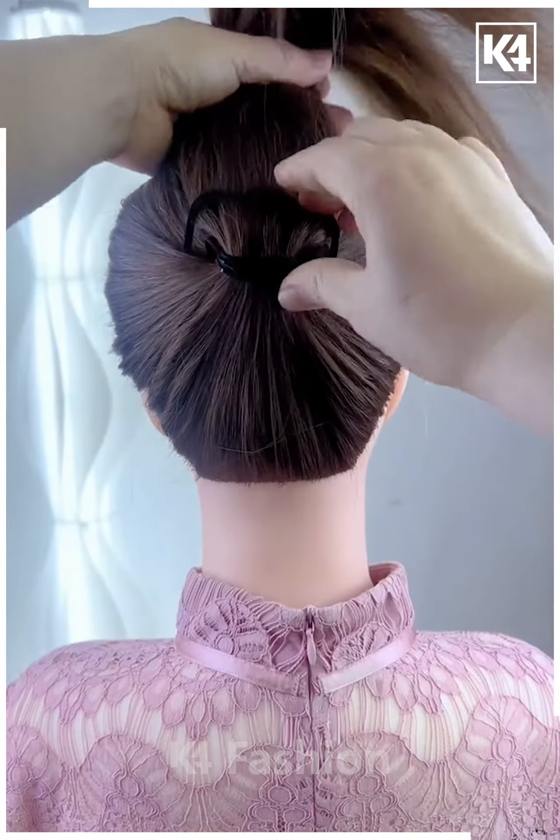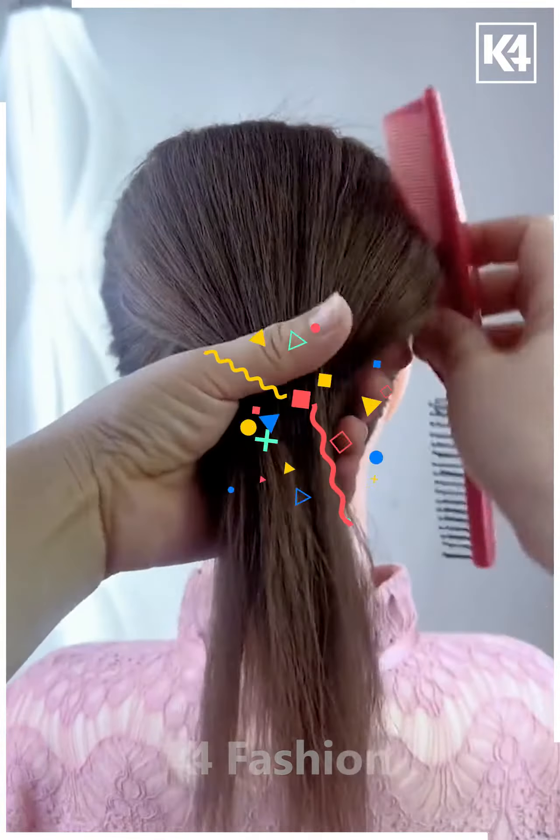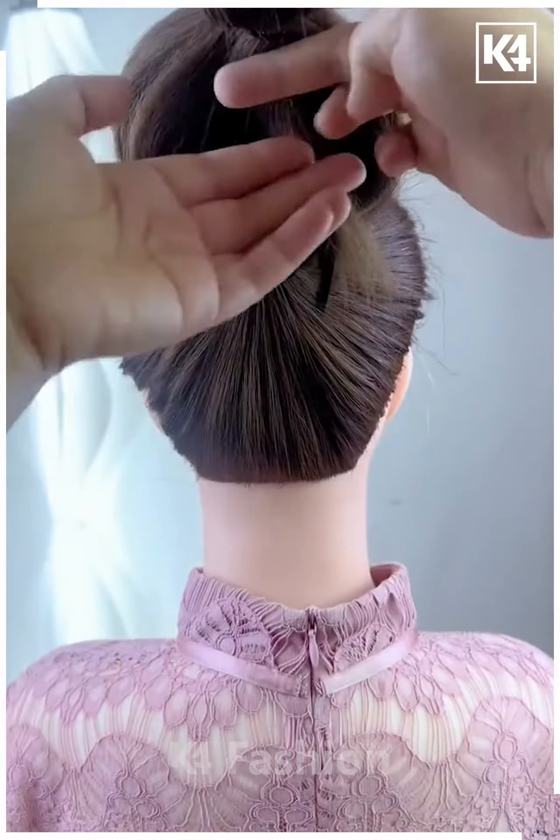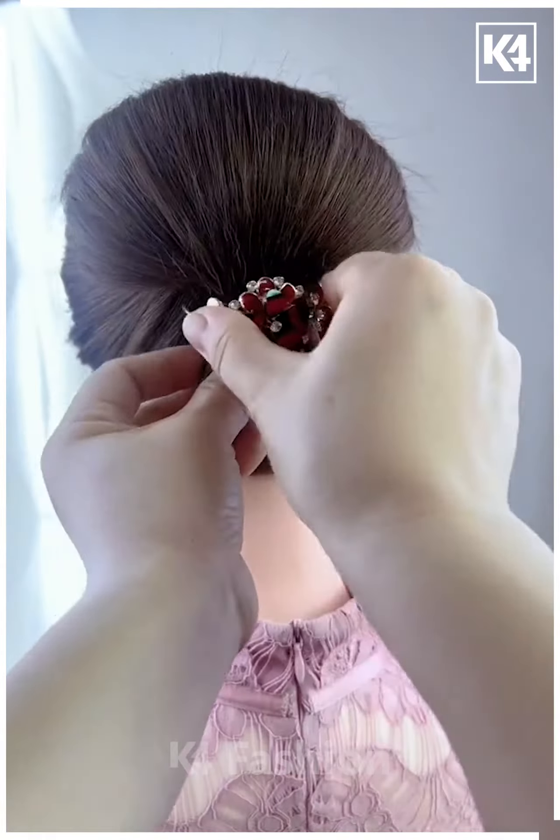Next we will tie the ponytail and put this bun clip on the hairs like this. Now pull down the hairs, comb it carefully, now tie the hairs on the end like this, fix it inside and fix it using a hair clutch and it's ready.